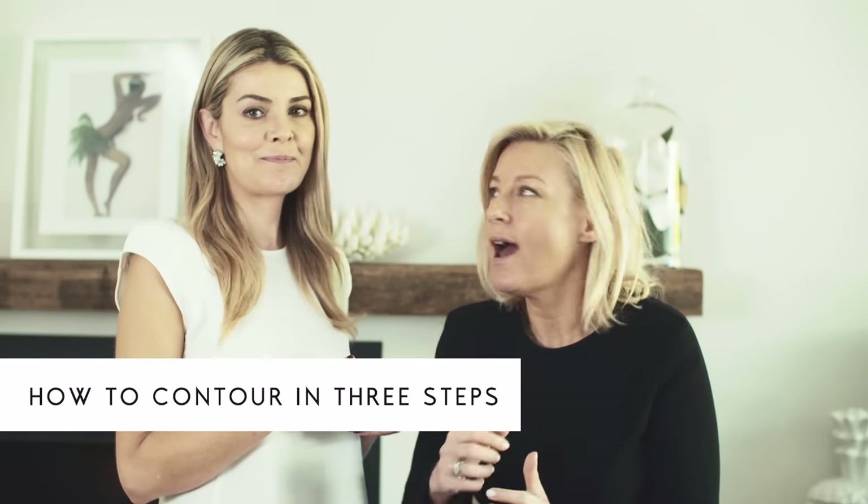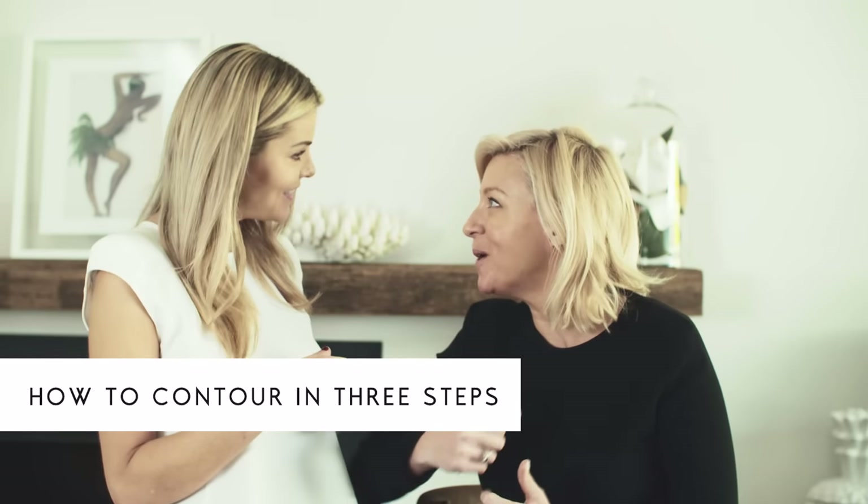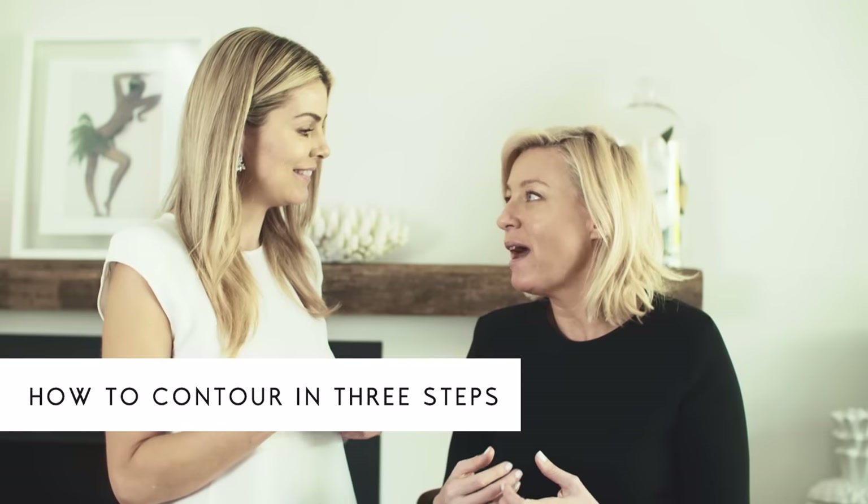Hi everyone, I'm joined today by Nika Marcello who's Estee Lauder's makeup guru, and you're gonna teach me how to contour, aren't you? Yes I am, Paula. Now I know nothing about contouring except that I need it in my life. It's the big buzzword in beauty these days and it makes such a difference — like an everyday difference to your look.